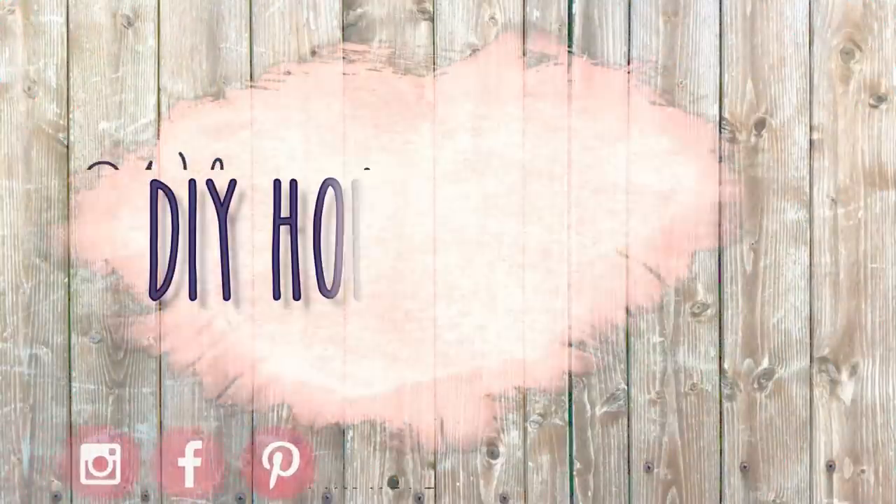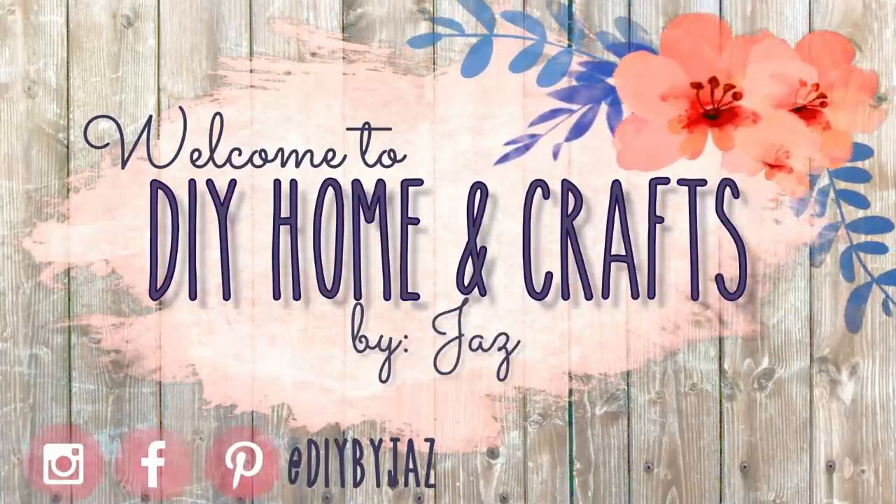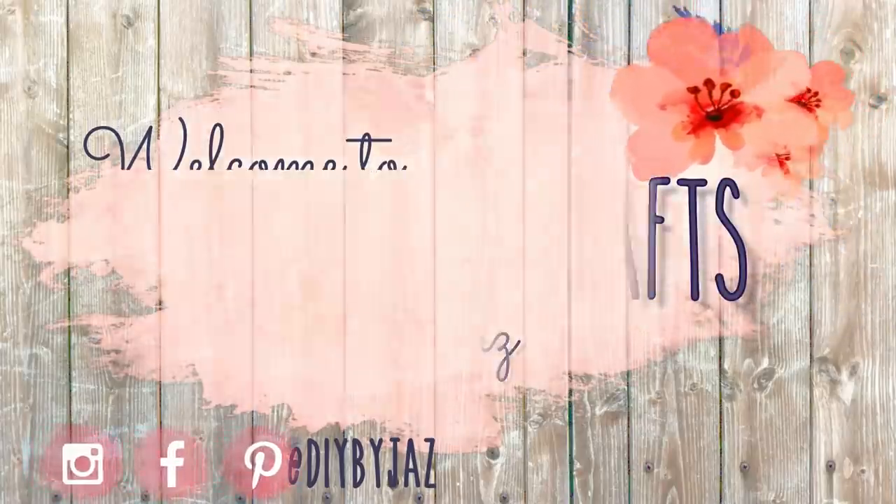Hi everyone, my name is Jaz and welcome to my channel. For today's video I'm going to be making some Dollar Tree DIYs and I love how all these projects turn out — they're really easy and simple to make but have a really high-end looking.